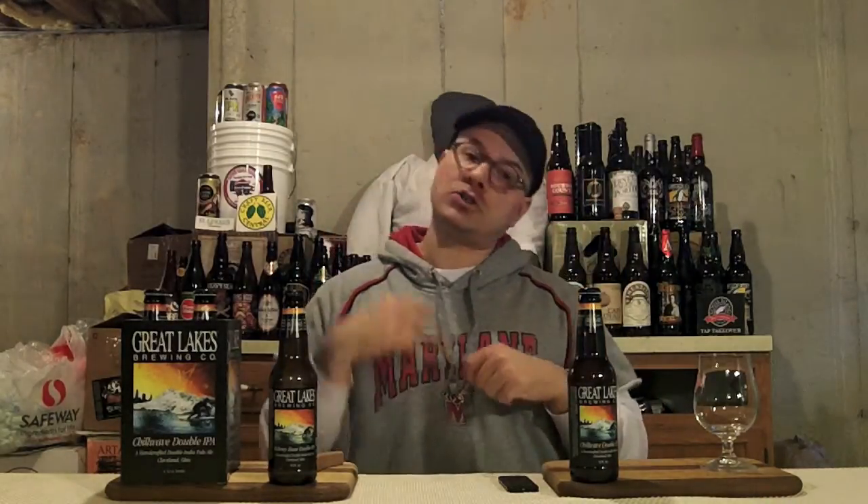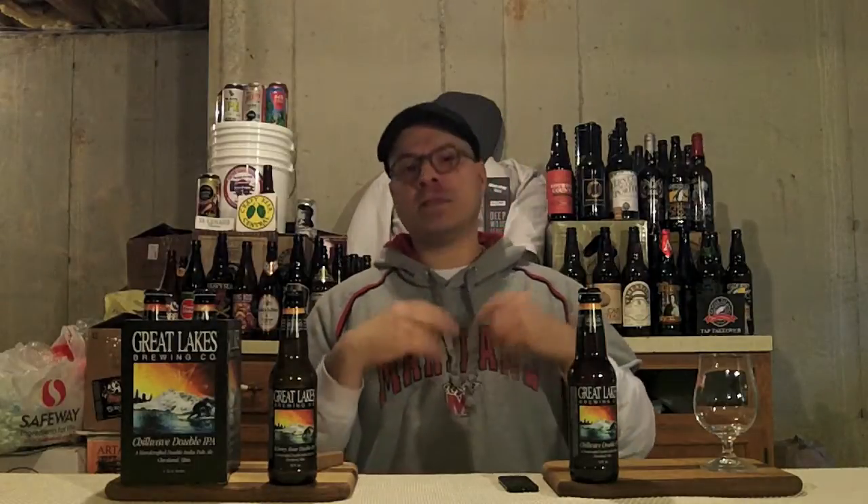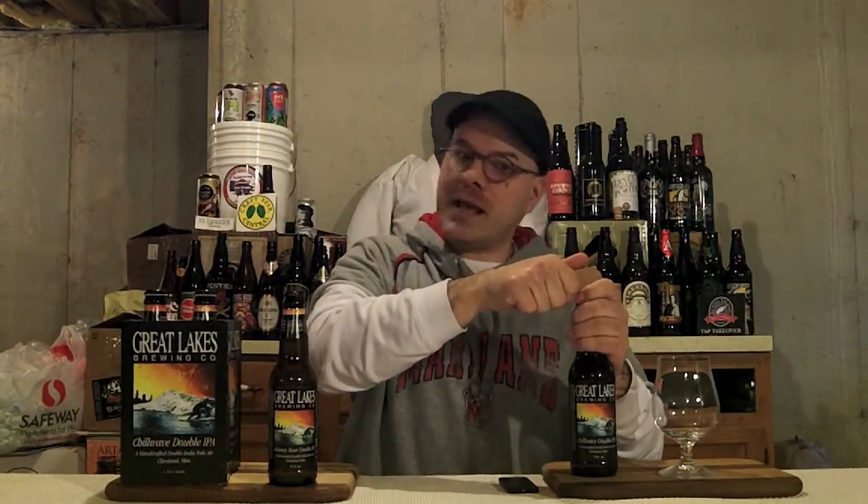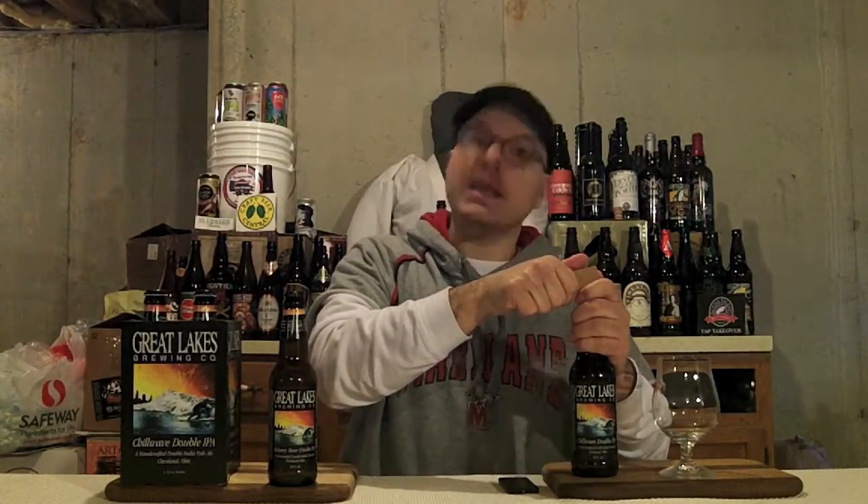This beer features Mosaic hops. It also employs Nugget and Cascade, and they're using three malts in it. One of those malts is Honey Malt. I remember last year I was geeking out on this bad boy — I gave it a straight up A, a really high A. So I'm going to get the top popped on this bottle and get it in my lovely Mad Elf Snifter. Formerly known as Alchemy Hour.